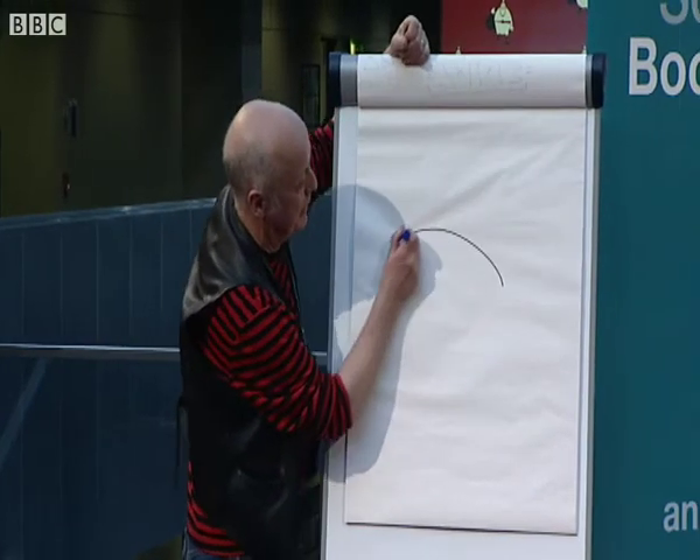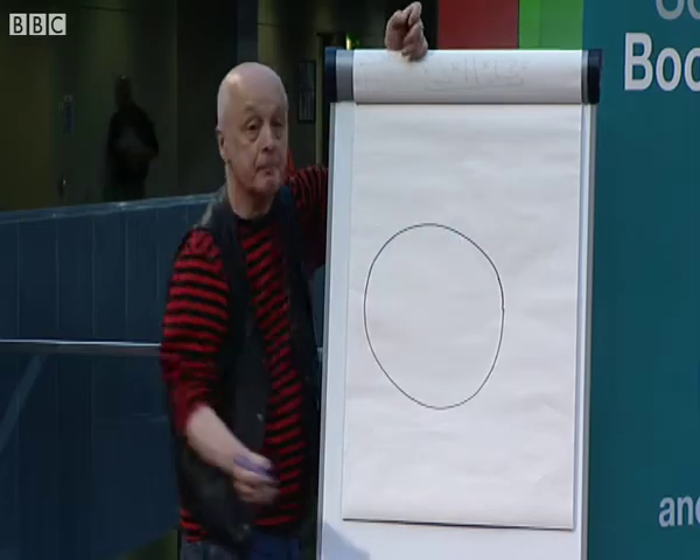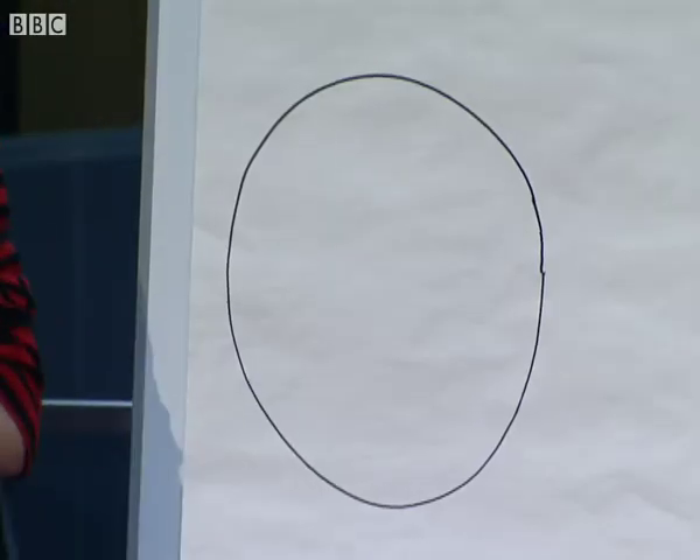Right, there we go. I'm going to put a circle here. That is a fantastically realistic picture of a pizza. Okey-doke.